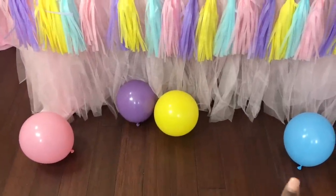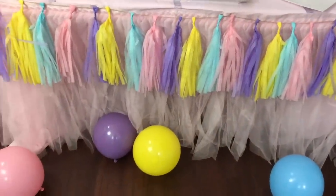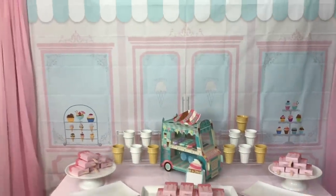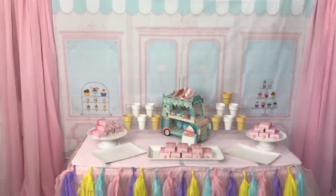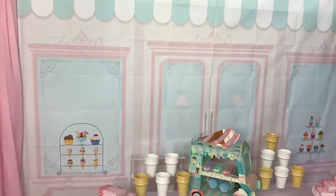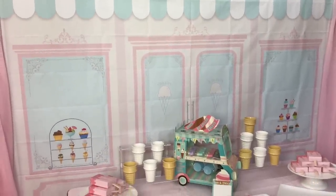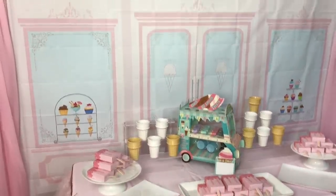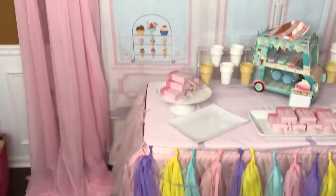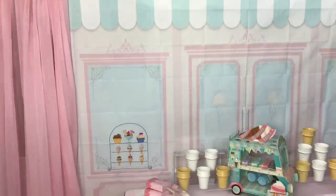I blew up a few balloons just to see what the colors look like. I have the tulle skirt, the tassel garland, and then the backdrop, which I purchased from Amazon. If you've looked at my Amazon store, you'll have seen it — it's less than 20 bucks. It does have creases in it; I'm going to run the iron over it. I also have a board on my Amazon store specifically for ice cream party items.